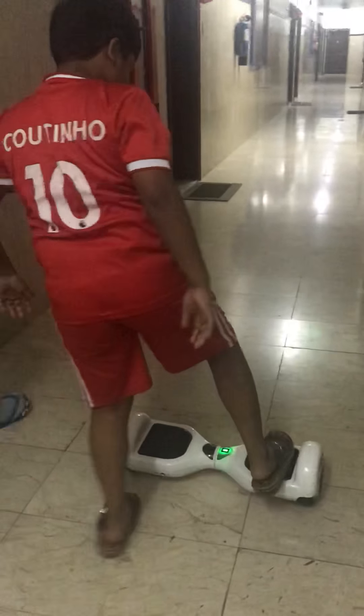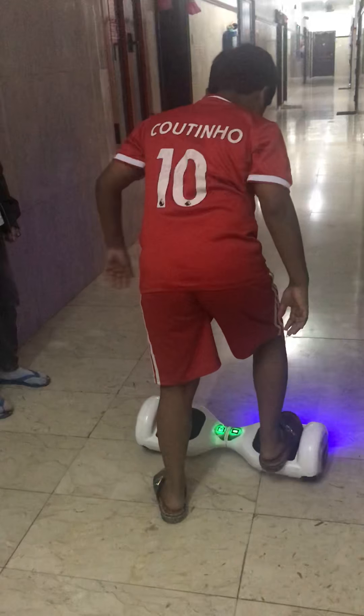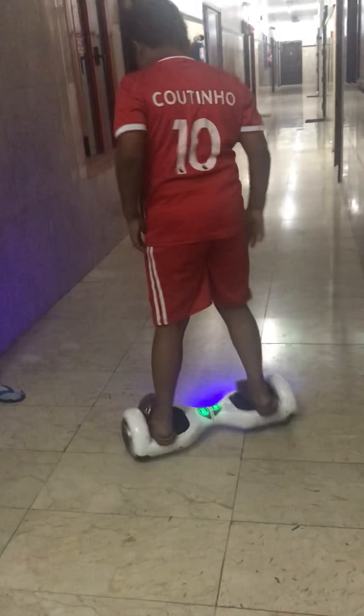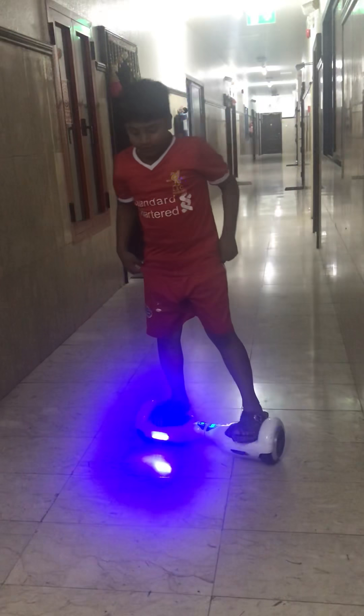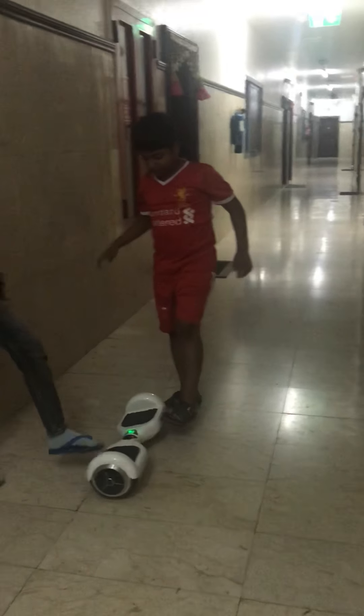So first, you always need to turn it right like this. And when you're getting done, you need to turn it right like this.